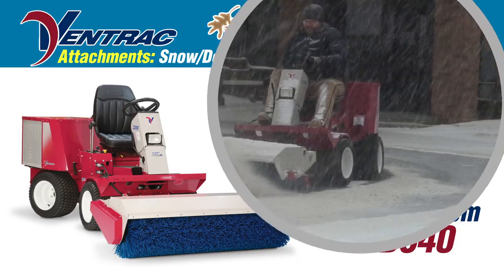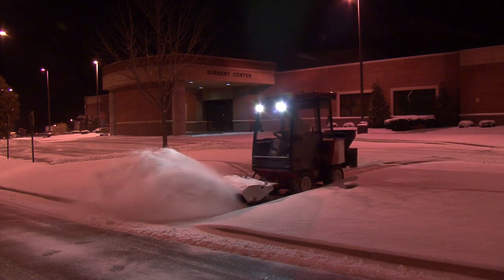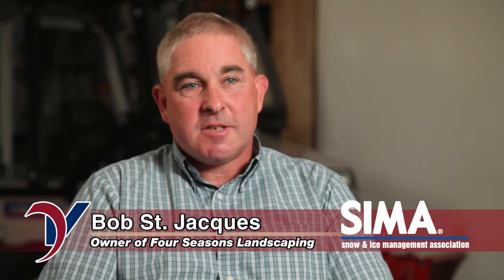The 54-inch Ventrac LB Power Broom for the 3000 Series Tractor is designed and performs much like the larger HB Broom. By far, the Ventrac Broom is the nicest, most efficient, best-built broom that we have ever used in our operation, both for snow and for landscape.